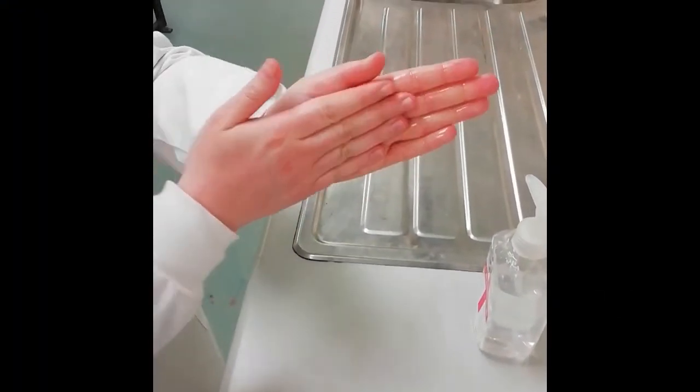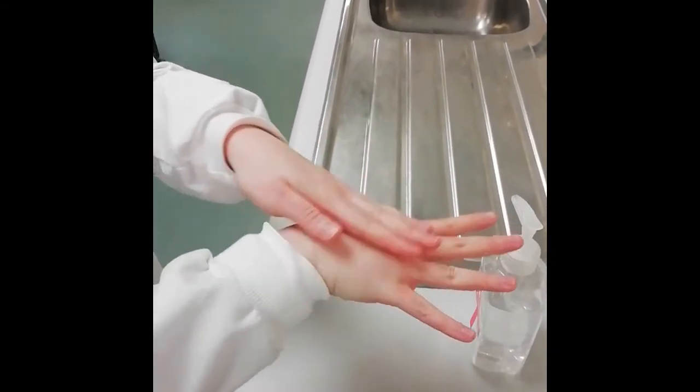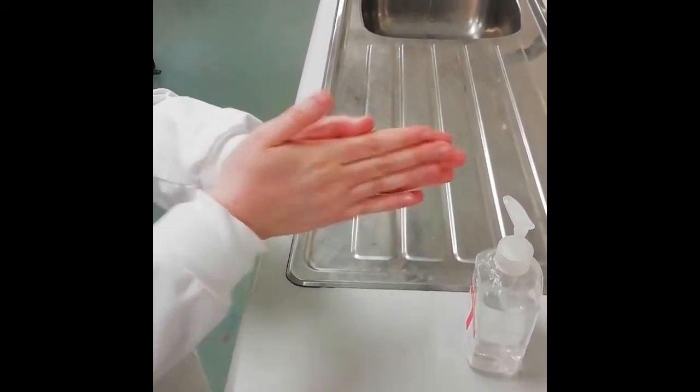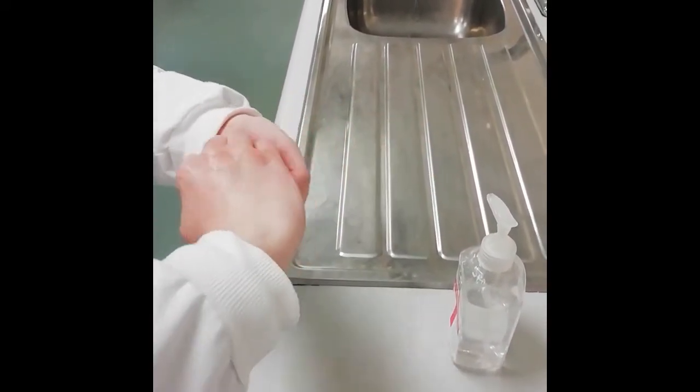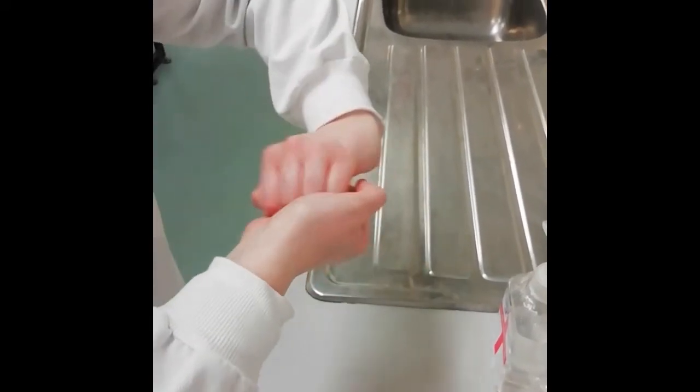Rub palm to palm. Rub the back of both hands. Rub palm to palm with fingers interlaced. Next, rub the back of fingers interlocked. Rub both palms with fingertips.